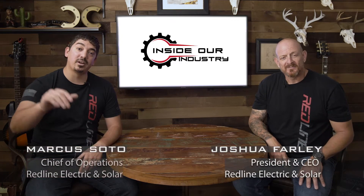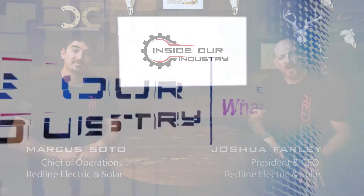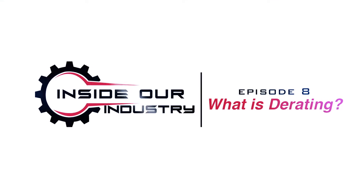Hi, I'm Joshua Farley. And I'm Marcus Soto. And this is Inside Our Industry. Today we're going to talk about backfeeding solar into the grid and how we do it, what are the codes, what are the common things that we look at or look for — all of those things involved in taking solar from your house and introducing it into the grid.